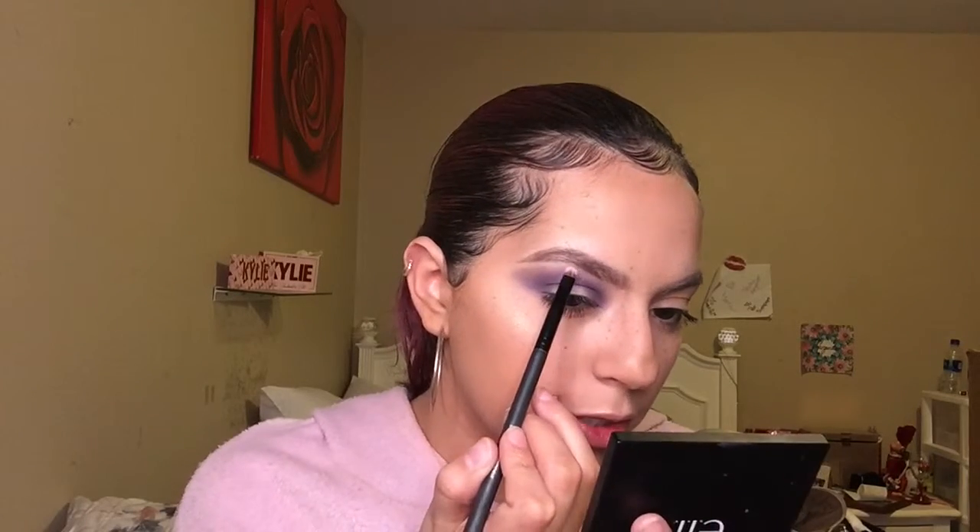I'm gonna grab this smudge brush and take this shade right here — it says 'Brow Bone' — and I want to go ahead and put it on the brow bone, right over here.